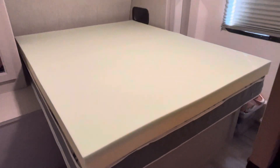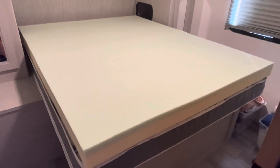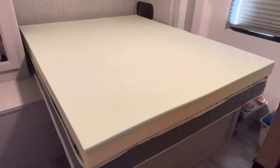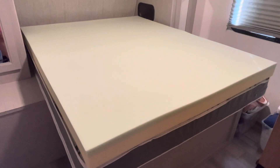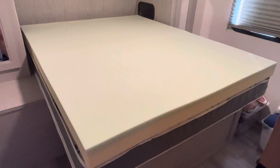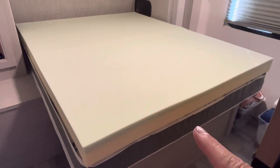Hey everybody, I wanted to come on here and show you this mattress topper. This is a four inch green tea memory foam mattress topper. It has moisture absorbing charcoal that also reduces odor. It's two pressure relieving layers. This is in short queen to go in my RV.